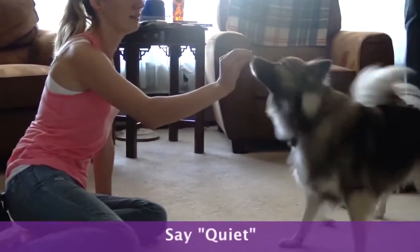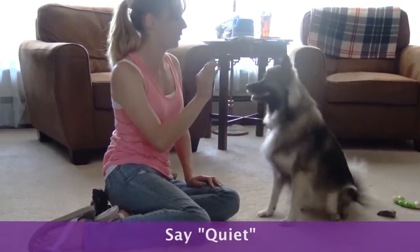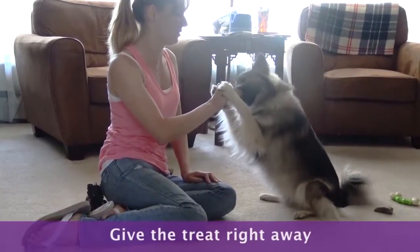Say quiet and put the treat right by their nose. This stops the barking momentarily. Give the treat right away.